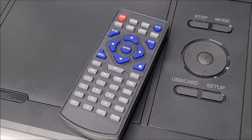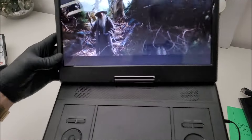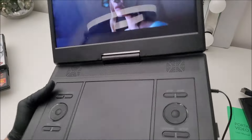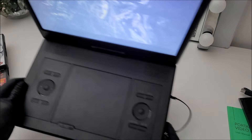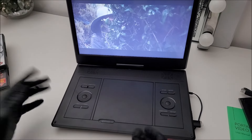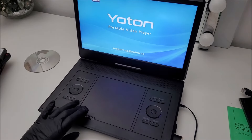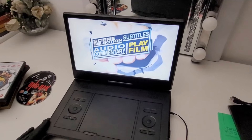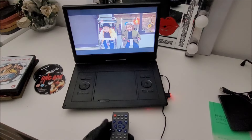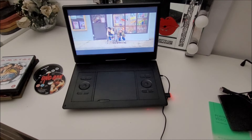That charge time might seem long, but in comparison to other similar DVD units it is actually the average expected charge time. This is a mobile unit, so you can walk around and play DVDs or CDs on the go. I'm actually surprised that you can shake this thing rapidly and it won't make the DVD skip — it's quite sturdy and steady.